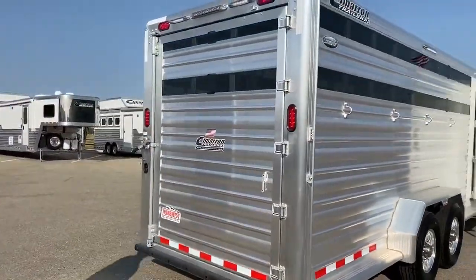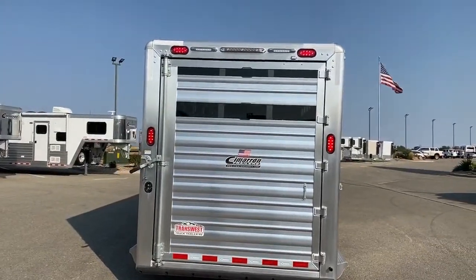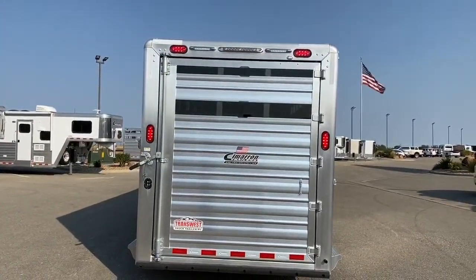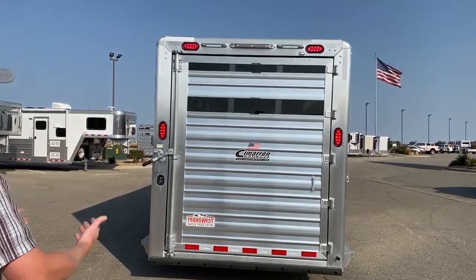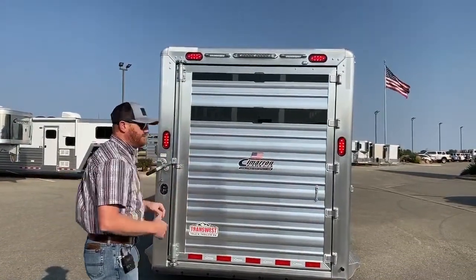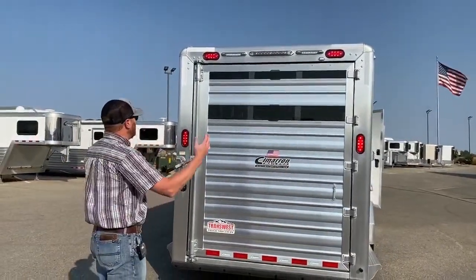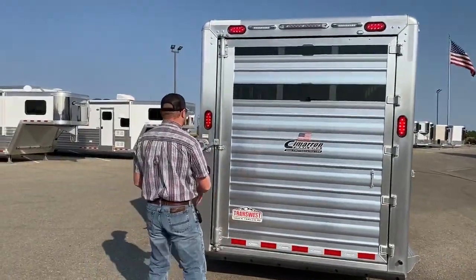As we come to the back here, we did a single rear gate and again we put the plexiglass in there. We really like to close down the air gaps at the back of these trailers because that's where wind can swirl. Especially if you're on some dirt roads, it'll actually suck that dirt into the back of the trailer and get it in there where the animals are.